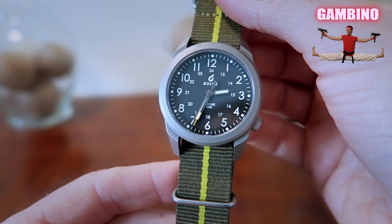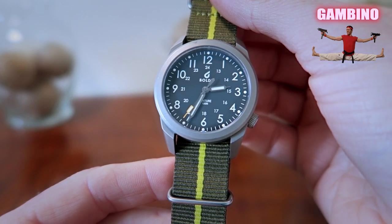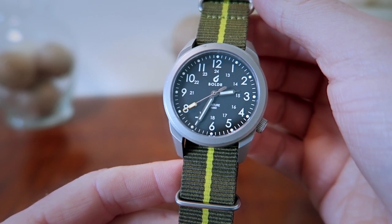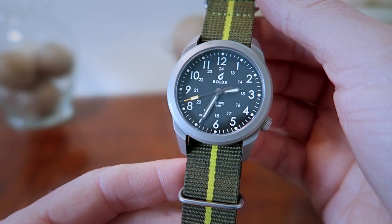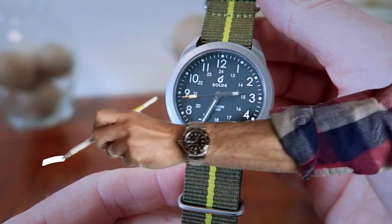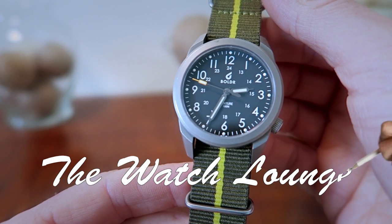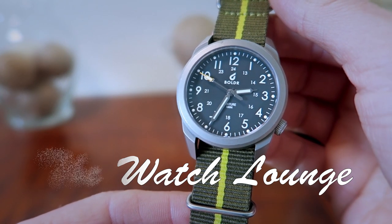What's up guys, I'm James and welcome back to the Great Gambino channel. Today we are going to take a look at the Boulder Venture. If you do end up enjoying this video, make sure to subscribe or click the like button as it really does help me out. This watch was sent over to me by Chris from the Watch Lounge, so I want to say thank you to him for allowing me to take a look at it here on the channel.